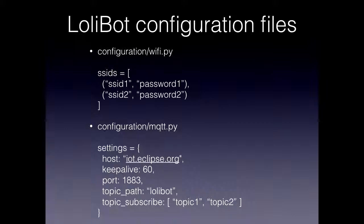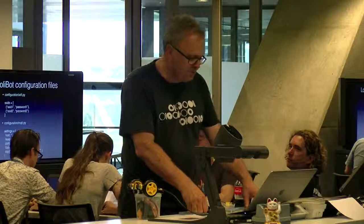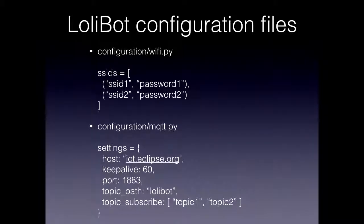The configuration files are pretty straightforward. You just edit configuration/wifi.py on your laptop, add tuples of SSID and password to that list, then run the AMPY command — 'ampy put configuration/wifi.py configuration/wifi.py' — and that moves the file to your LolliBot. Reset it, and now it has a new SSID. What we'd like to do before too long is have it become an access point if it can't find an SSID, so you can edit those things. For MQTT, all you really have to do is edit mqtt.py and change the hostname to whatever MQTT host you like. The topic path is the start of the topic path just to avoid collisions with everyone else, and you can have the LolliBot automatically subscribe to other topics as well.